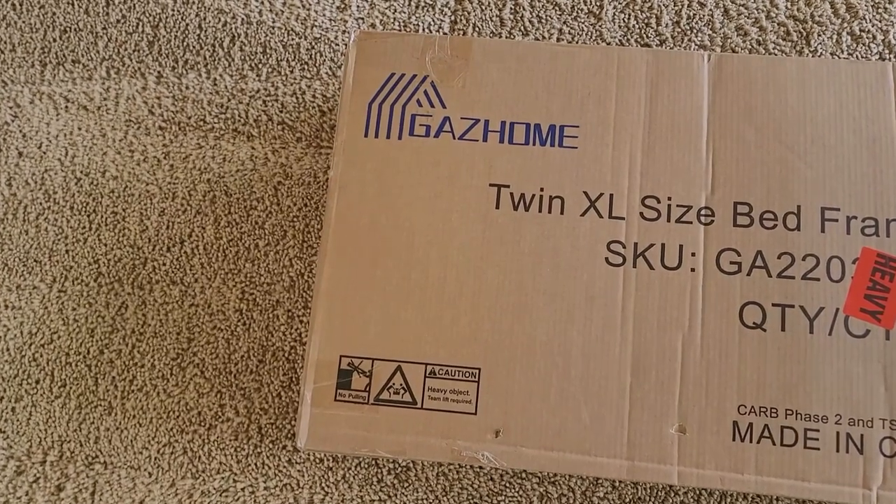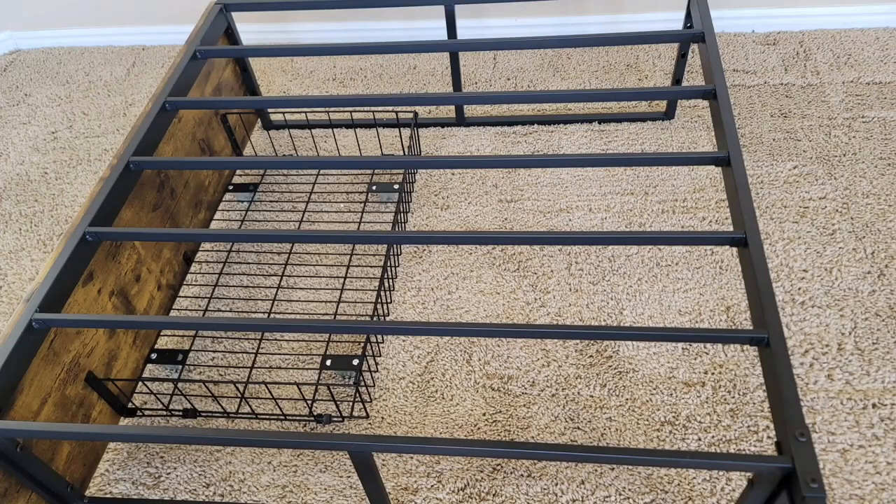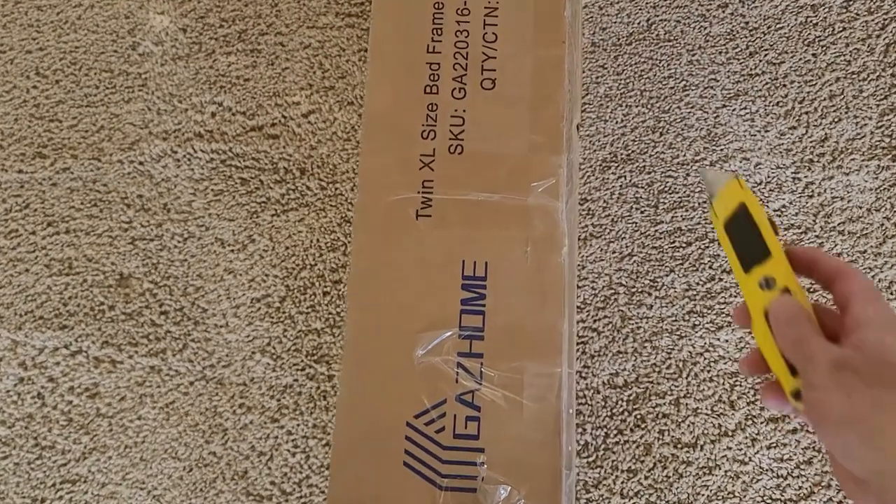This is our new Gaz Home twin extra-large bed frame with two extra-large storage drawers. It's a metal platform base and includes a footboard. We're going to do an assembly video today, so let's open it up and see what we have.